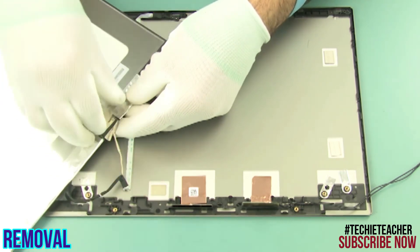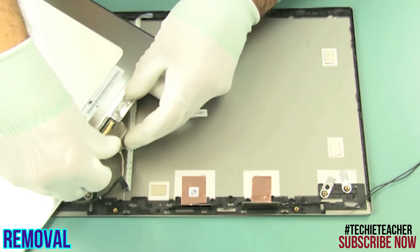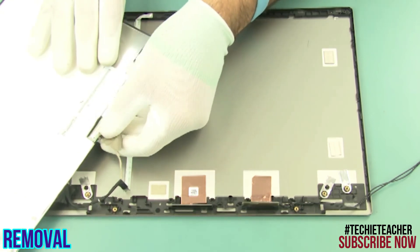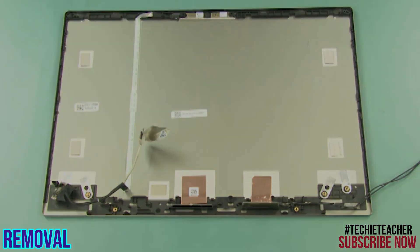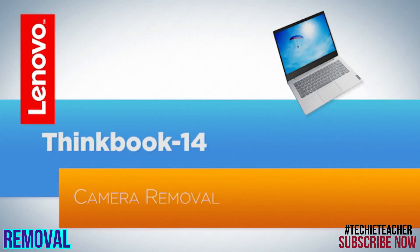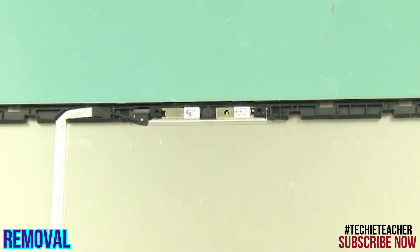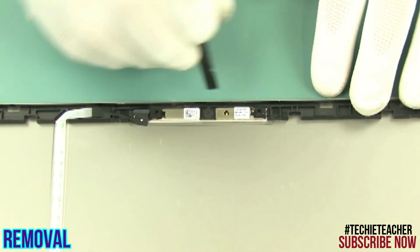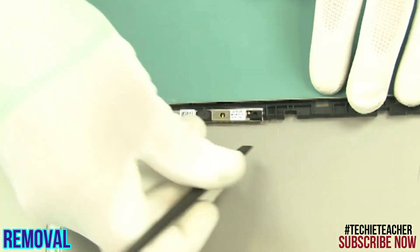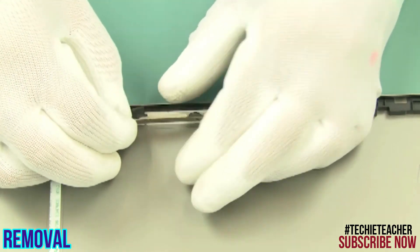Carefully lift and rotate the LCD panel. Disconnect the video cable connector. Carefully peel off the camera board.